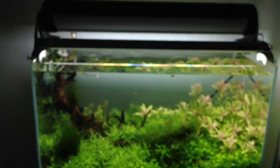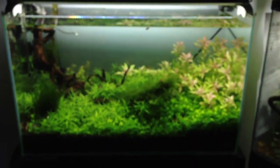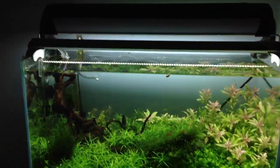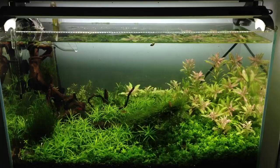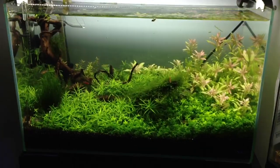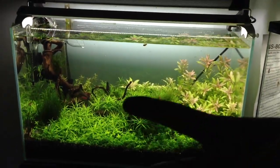Hopefully with this new light I get some nice growth. I already have some nice growth going on, but we'll see what it does. This is the Planted 17.4. Thanks for watching guys. Peace!